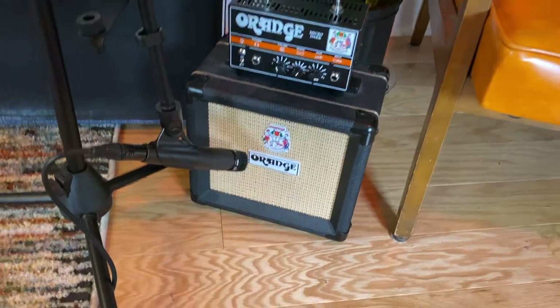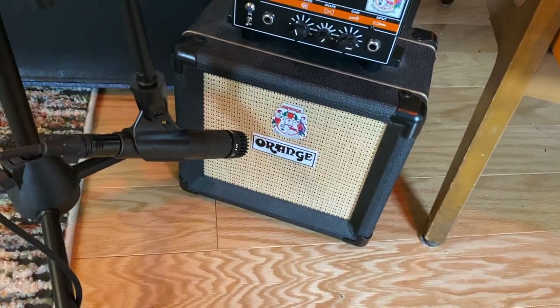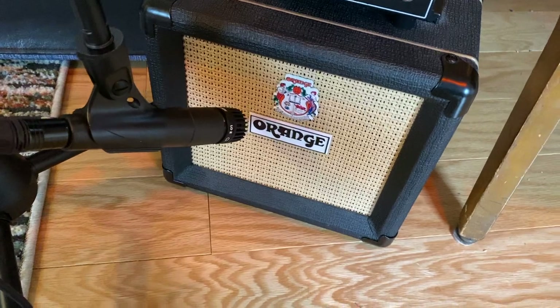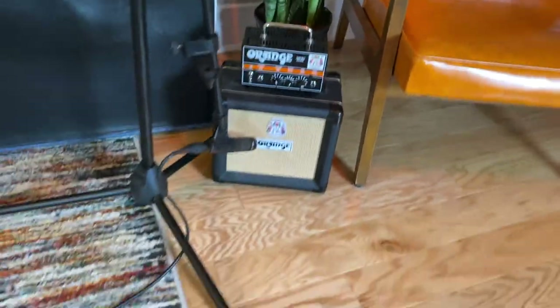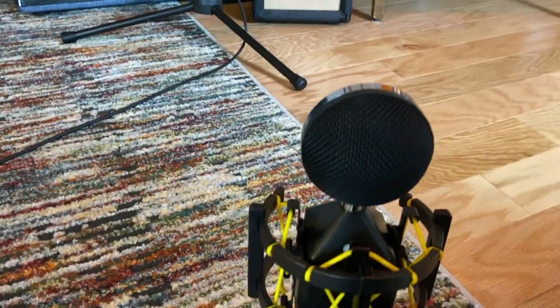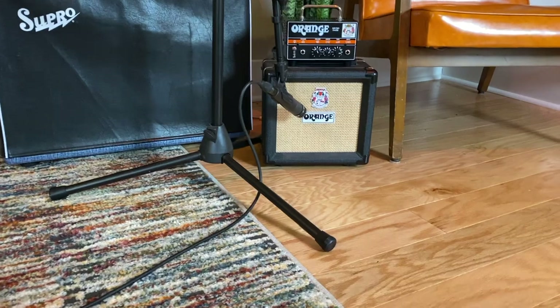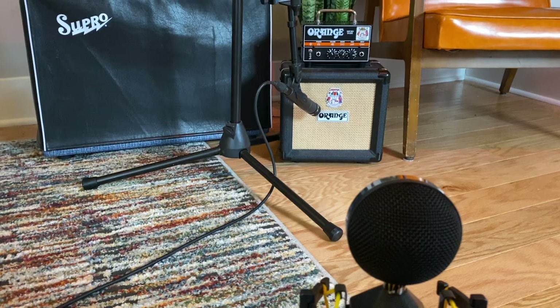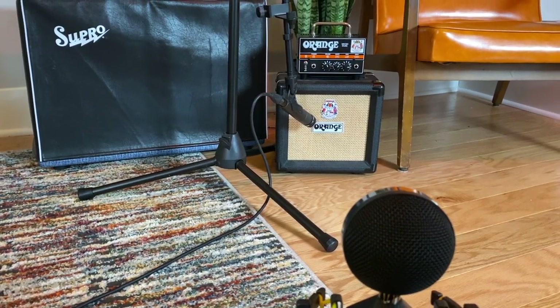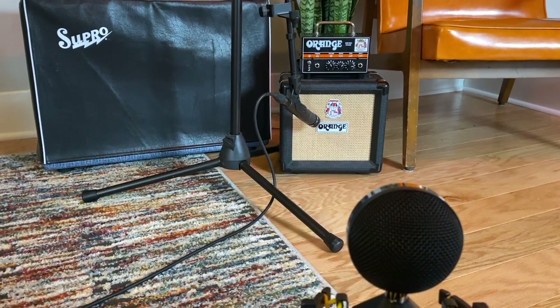Here's what we got. There's our SM57 kind of pointed towards the center of the speaker, angled a little bit. And then back here I have the Neat Worker Bee — I'll put it a little bit closer than that, about four feet from the amp, to capture the sound of how it's interacting with the room and everything. So let's check out how that sounds.